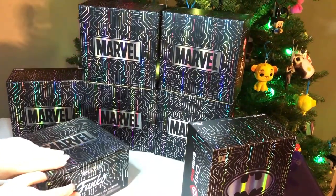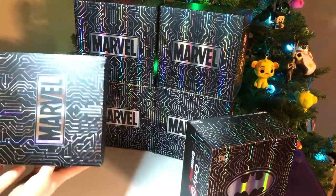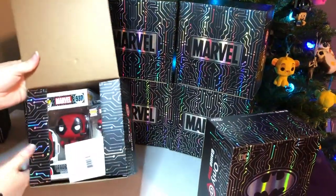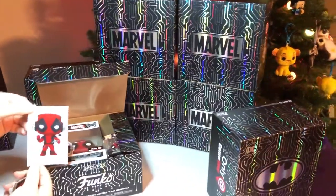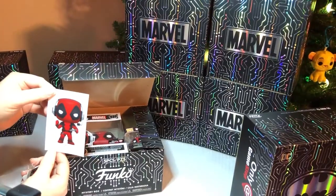Should we not look first? Should we let them look first? One, two, three. And we got Deadpool. That's a good start. We got a sticker — the Deadpool sticker, and he has a controller in his hand. Pretty cool.